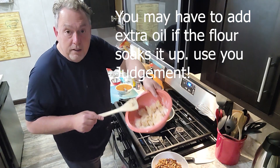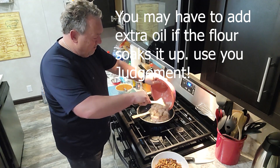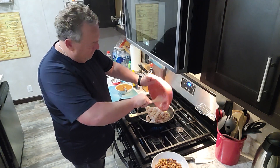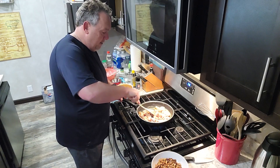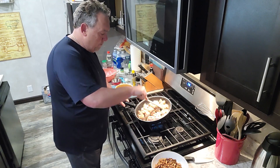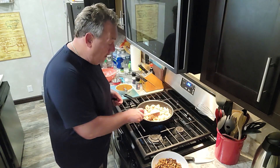Put all that flour in there — it's not going to hurt anything. Spread the chicken out in the pan evenly. In the meantime, while this cooks, we're going to turn the oven on to 200 degrees to keep the tempura warm.